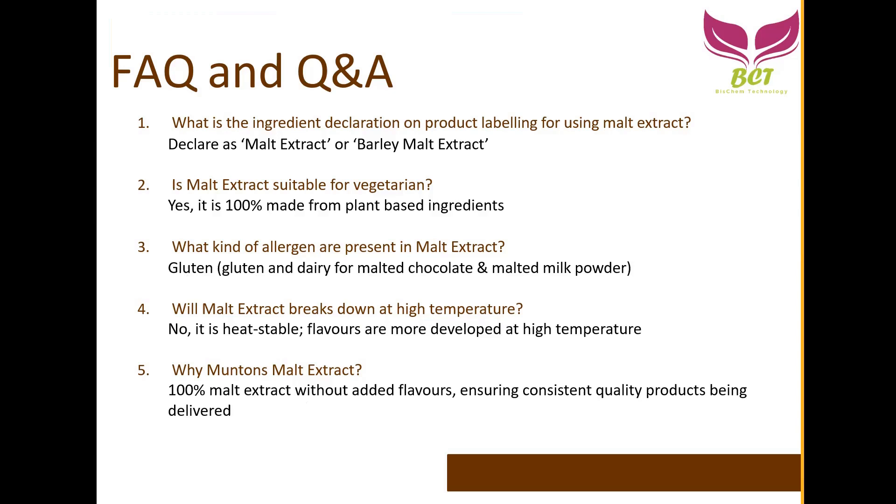An important note: some malt extract brands from India or China actually add in flavors and colors to their malt extract, whether powder or liquid. When used in bakery at high temperatures, those added flavors vaporize. If you compare a China or India made malt extract with Muntons, and bake the final product, the flavor will be much stronger and more obvious in the Muntons product, while others' taste is actually lost during baking. That's a key differentiator. Why? Because Muntons malt extract is 100% malt extract with no added flavors, ensuring consistent quality products.